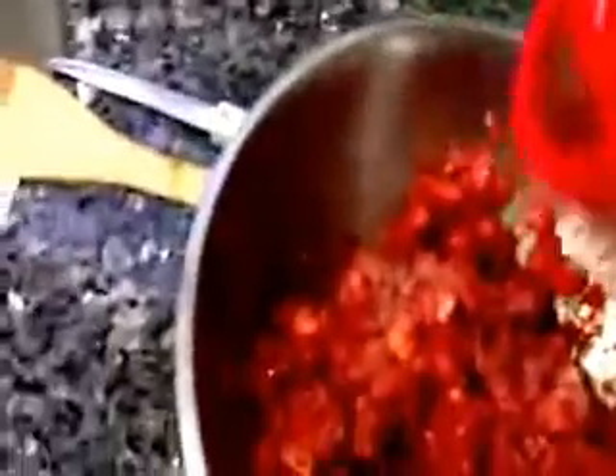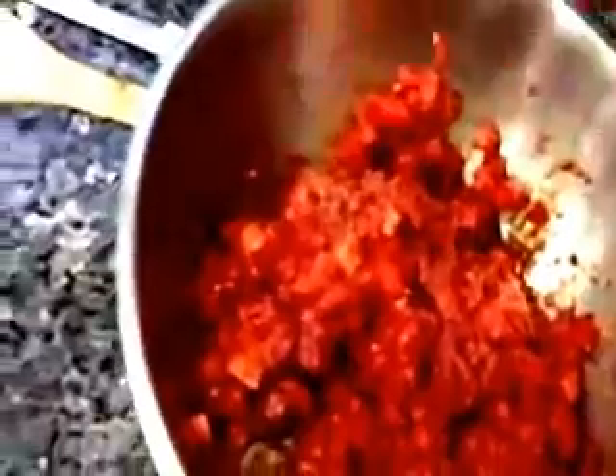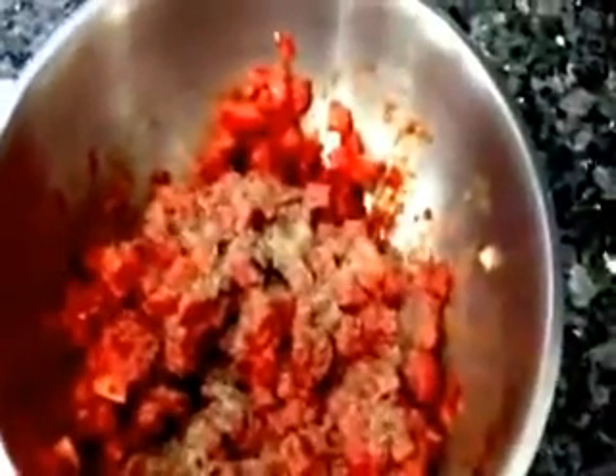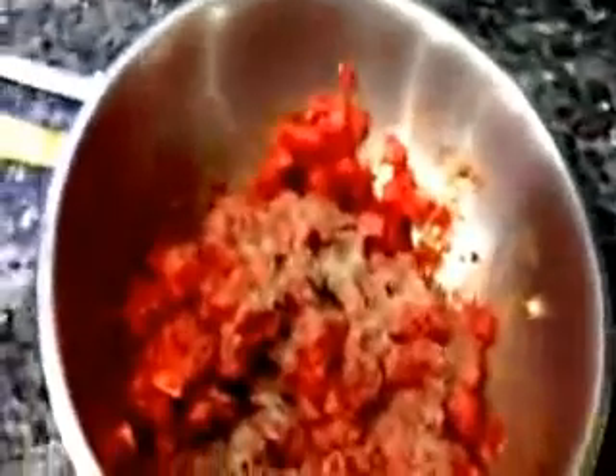Then you take salt and add some. Add red pepper — as much as you like — that'll make it spicy. And then black pepper, also spicy. We're also going to add a little oil. And start mixing the whole thing.